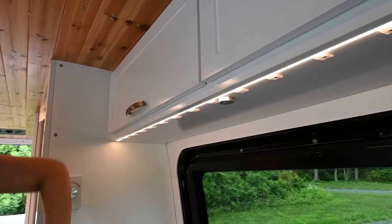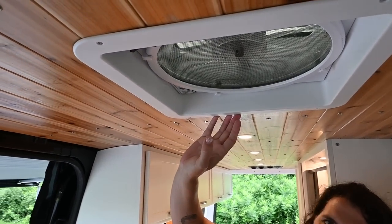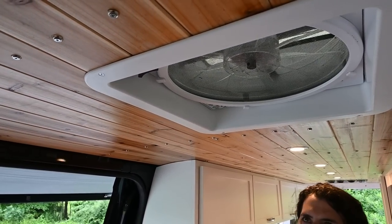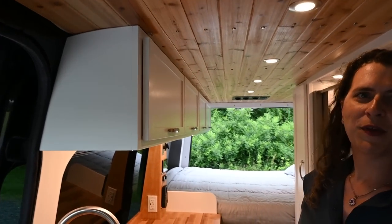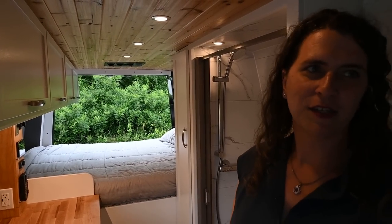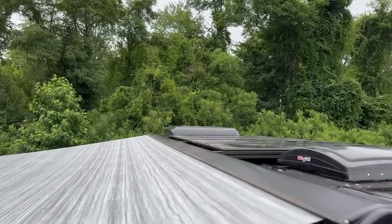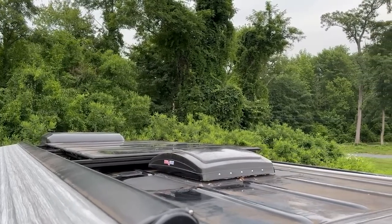We have dimmable LED strip lighting here. Up above us we have one of the MaxxFan Deluxe fans. We originally started with two fans, one in front and one in back, but after spending time in East Coast humidity we realized an air conditioner made a lot of sense. So we replaced the rear one with a Penguin Cooling 3000 12-volt air conditioner that draws about 50 amps maximum on boost and significantly less in eco mode.